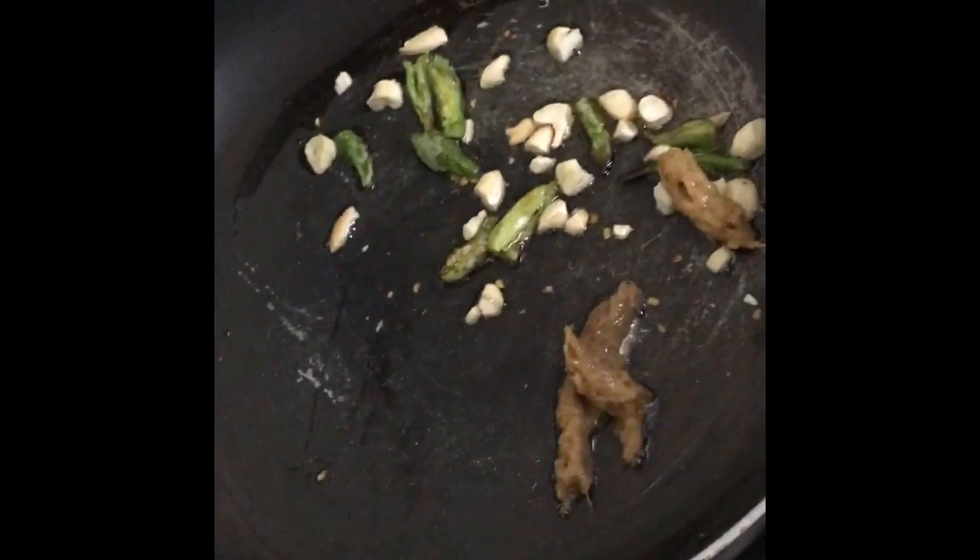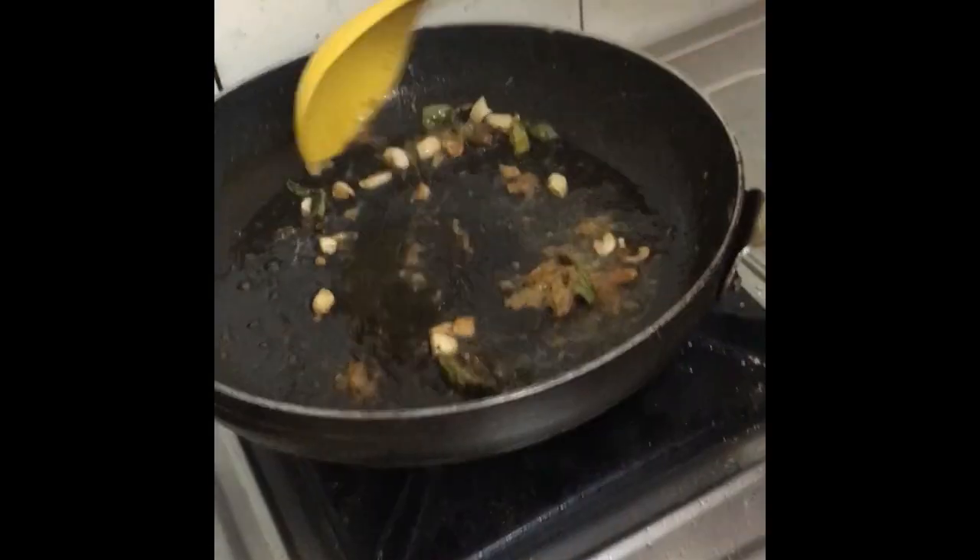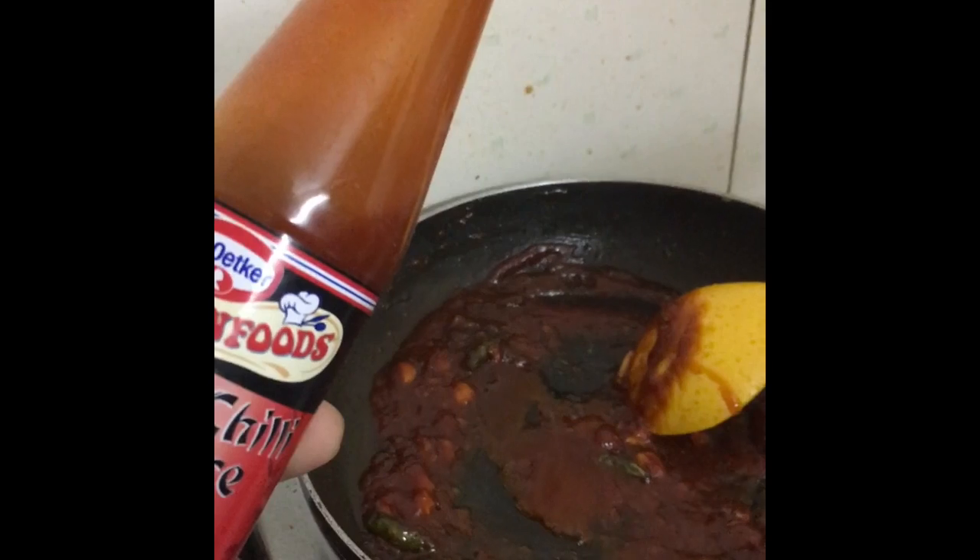We will add a little ginger-garlic paste. We get a red chili toast and also add a spoon of cornflour. It's very rewarding!